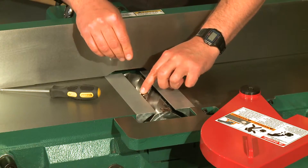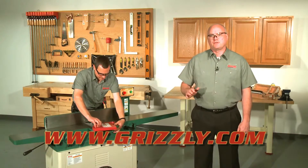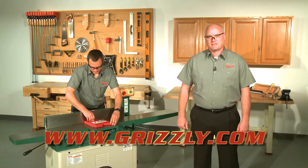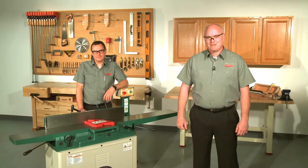Before you plug your joiner in, do a test run. Check the tightness of all bolts and fasteners that were moved or loosened during the installation process. If everything checks out, you're ready to make some sawdust. Enjoy!